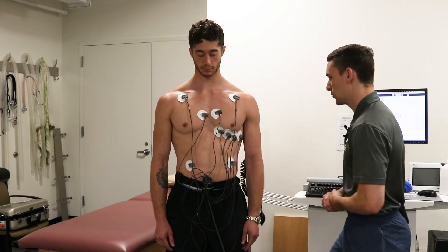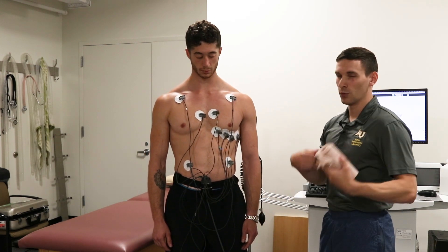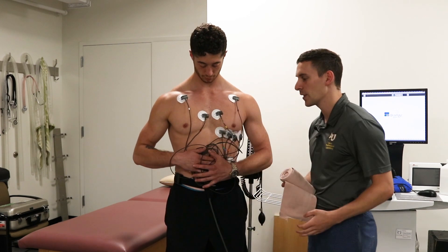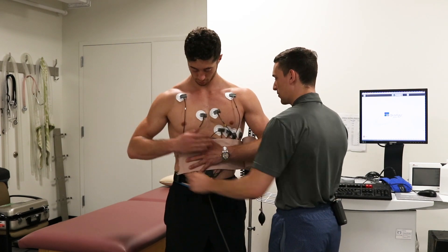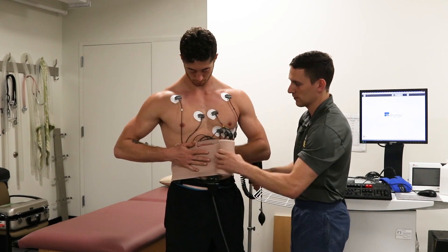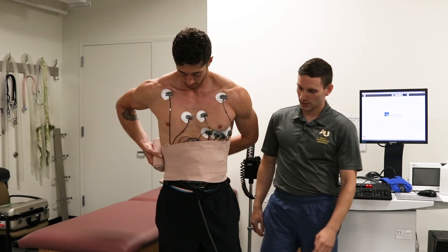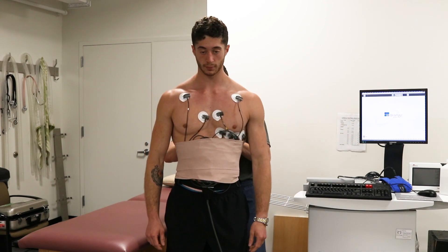From here we find a bandage roll — we also have small tight vests to ensure wires aren't moving too much. We ask the subject to bunch the wires on their stomach, grab the bandage, place it down, have them hold it and begin wrapping around. We can just tuck the end in the back.